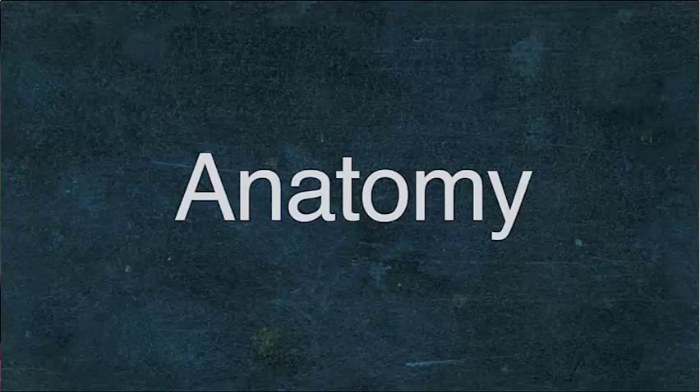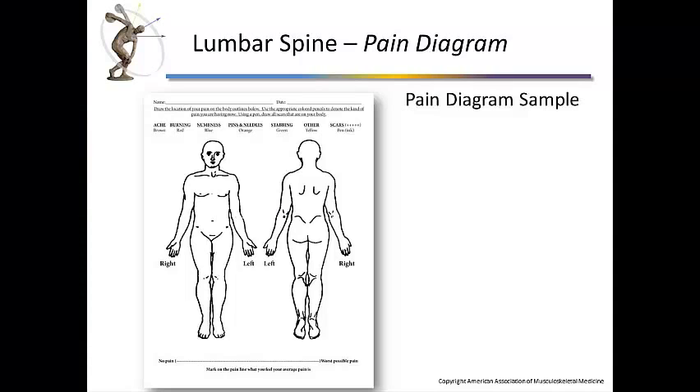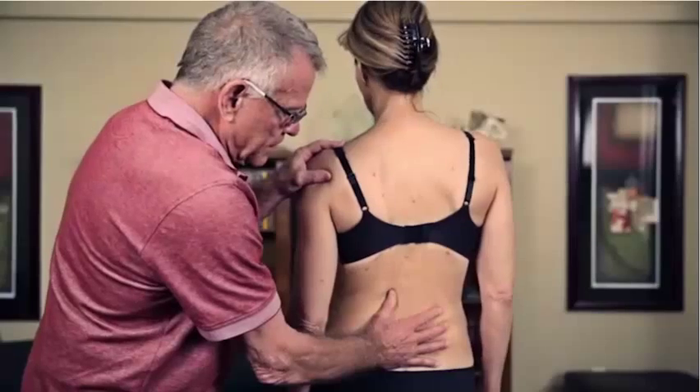I begin by thinking about what is the relevant anatomy. Once I've got that, I want to do a directed history. I want to understand exactly how this pain is impacting people, exactly where it might be coming from, and I also want to use a pain diagram to help the patient and me get an idea of where and how this pain is affecting the person.